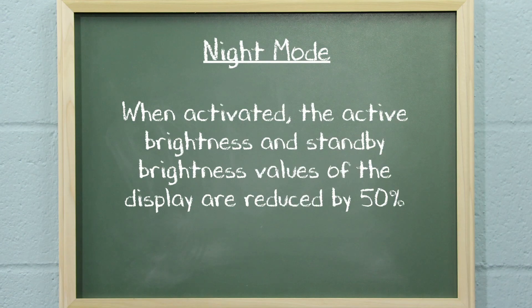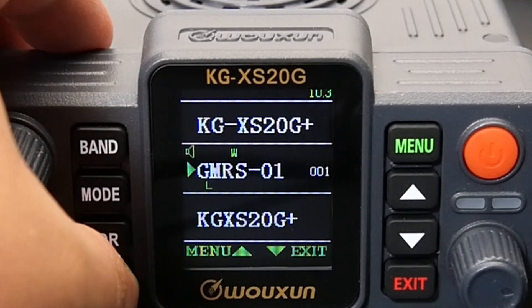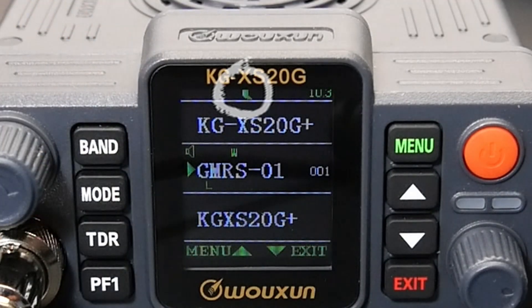When Night Mode is activated, the active brightness and standby brightness values of the display are reduced by 50%, and an icon of a moon is shown in the top icon area of the display to indicate that Night Mode is active.